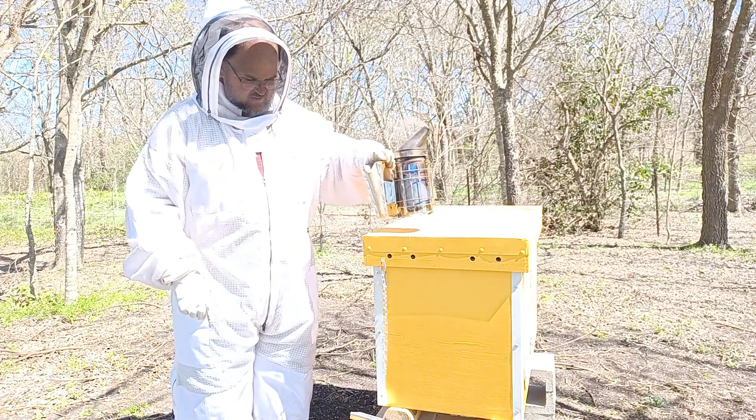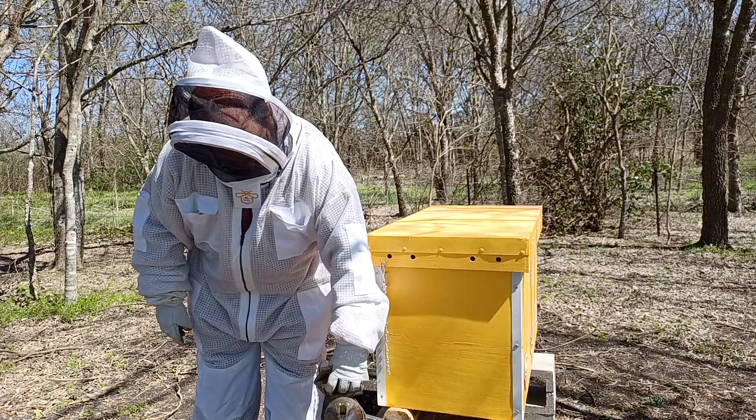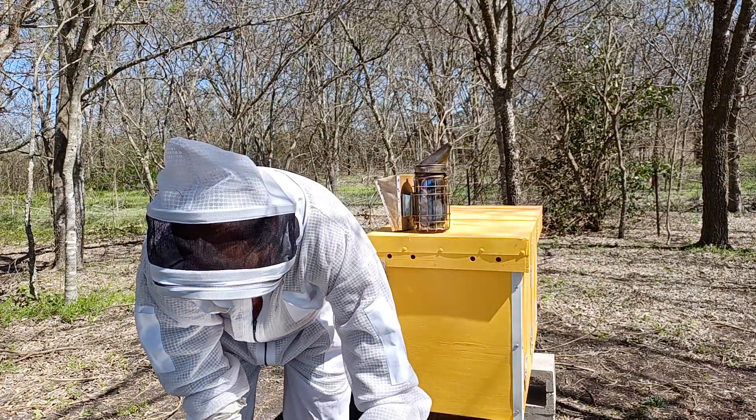Now I want to get this frame back to the truck without bees escaping, so I'm going to stop the video and give my attention to carrying what I've got to carry.